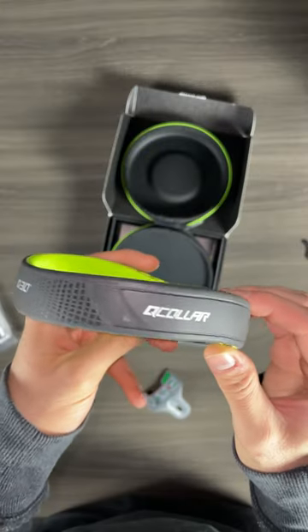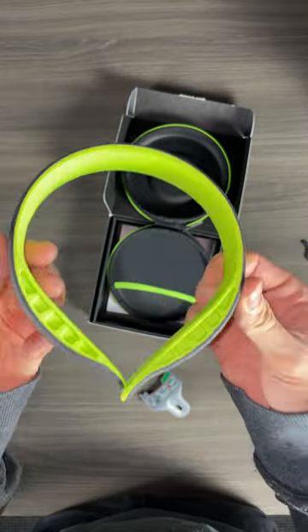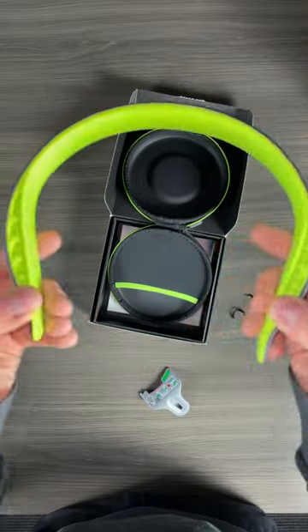Looking at the outside it's kind of like a plastic rubbery material with a little bit of texture to it. It says Q30 — that's the manufacturer — and Q-collar is the product. The two main materials are going to be a rubber and then a plastic on the inside.